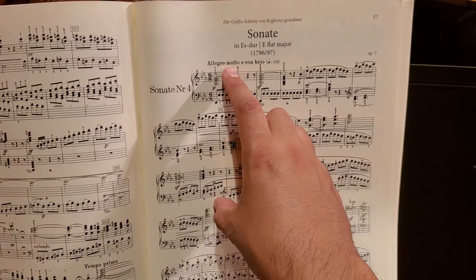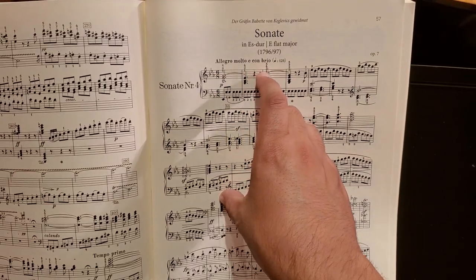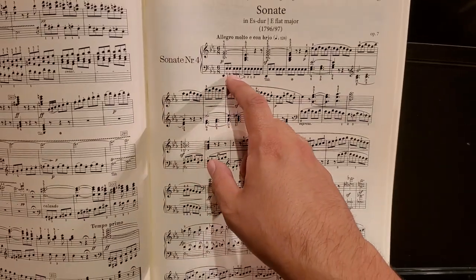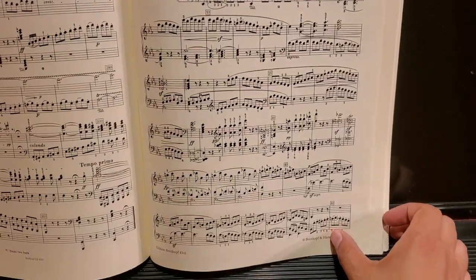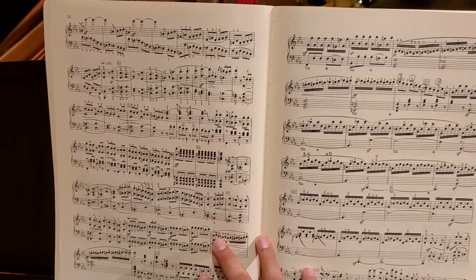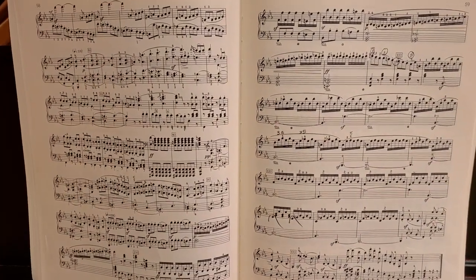Here we have Allegro Molto con Brio — very allegro and with brilliance. So this piece really moves. It has this constant eighth notes going on in a 6/8 time signature, so there's this perpetual motion going on through it — very forward moving, very optimistic and hopeful and joyful.